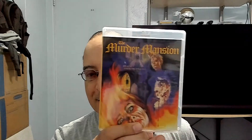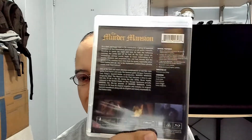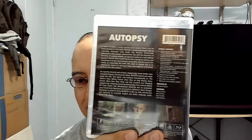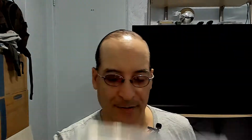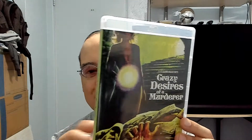So I did turn all the artwork around. This one looks pretty good — I like that one. Autopsy — I like this artwork too. Pretty neat, really nice.